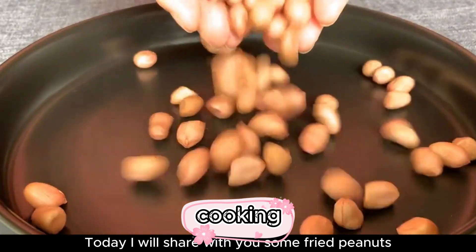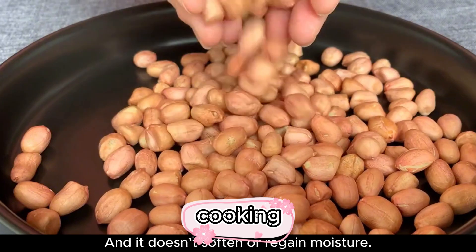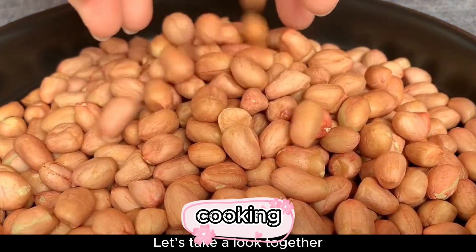Hello everyone! Today I will share with you some fried peanuts — a delicious and crispy way that doesn't soften or regain moisture. It will remain crunchy after a month. Let's take a look together.